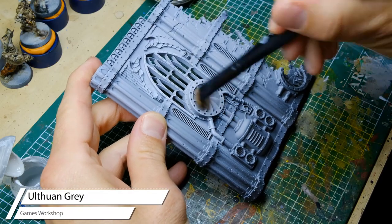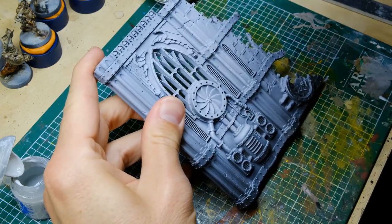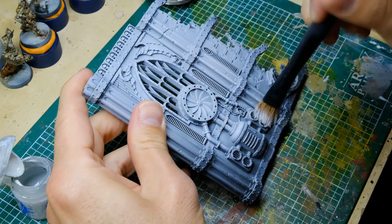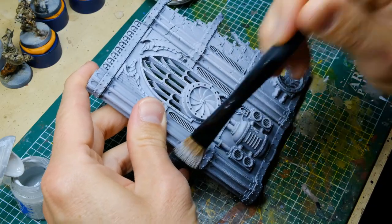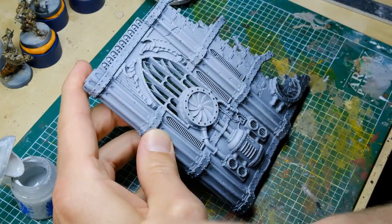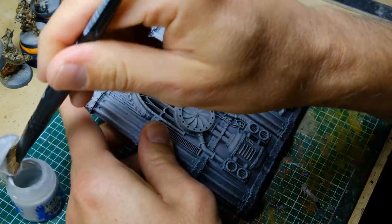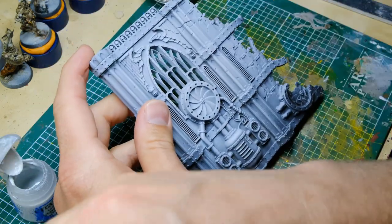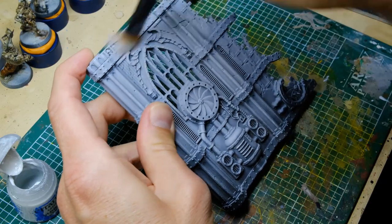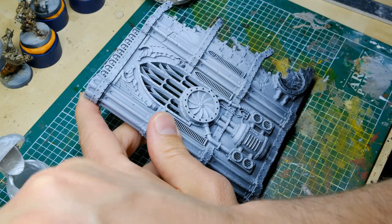This step is one of the most important. I'm using Ulthuan Grey by GW, which is a cold bluish-gray color, to create interesting textures all over the walls with the drybrush. The whole reason is that later on I'm going to heavily wash the walls, and these patterns from the drybrushing will show up beautifully and give an interesting look.